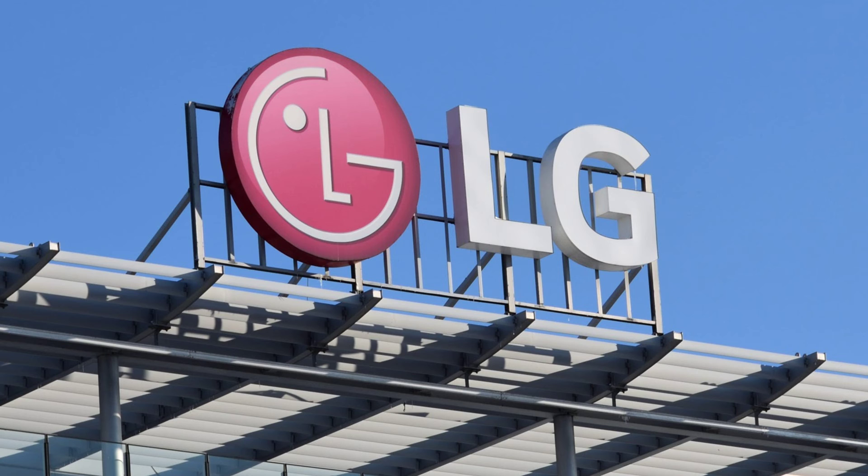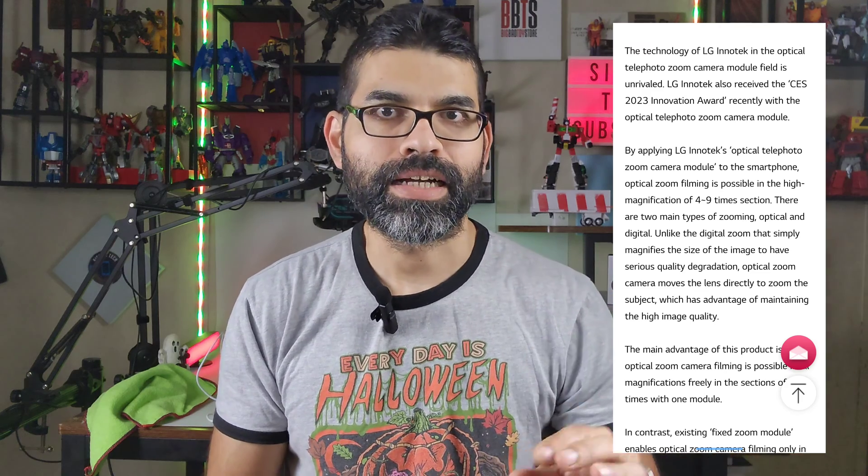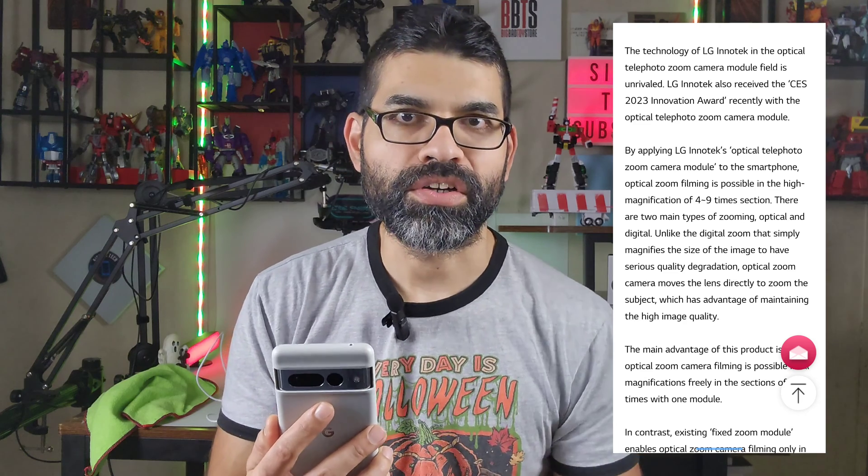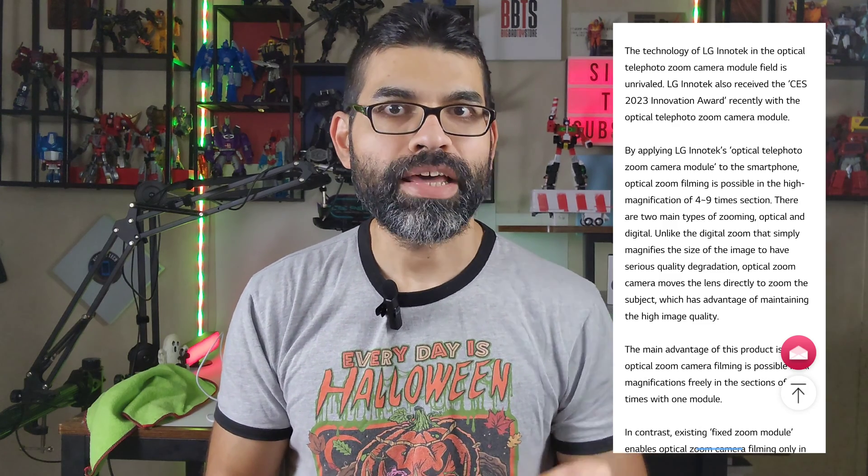This is a telephoto zoom module, meaning you only need just one of them to get different zoom levels all the way from four to nine times. Other phones require several different camera sensors on the rear to achieve different zoom capabilities, but this is just one module. It's also a lot smaller than a typical periscopic camera sensor, so it takes up less room on the smartphone, creating less of a camera bump and more room for internals.